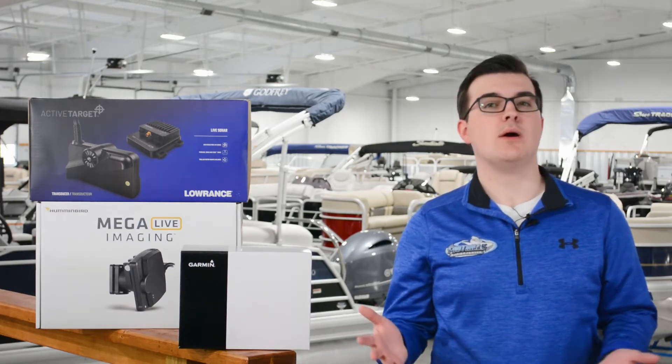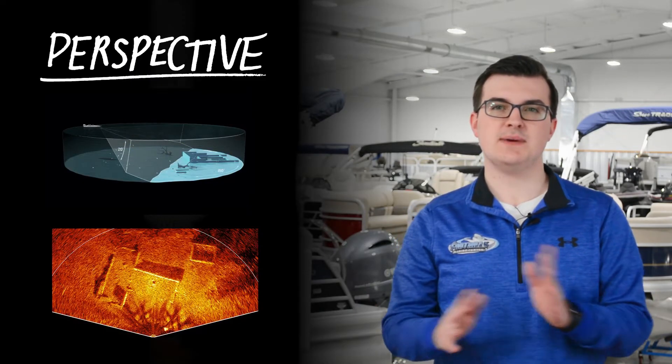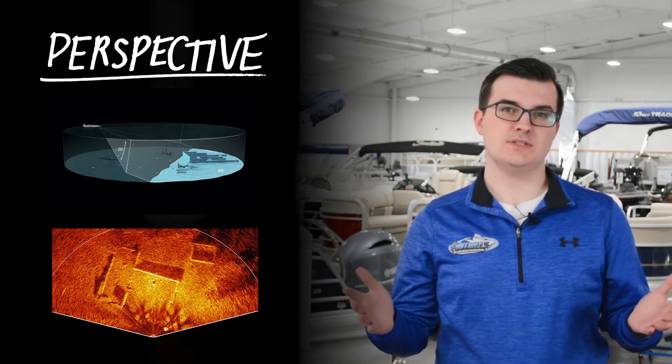Down scan is also good for deep water imaging. Finally, perspective view gives a much wider view of what's ahead and is best used in shallower waters, which is around 50 feet or less.